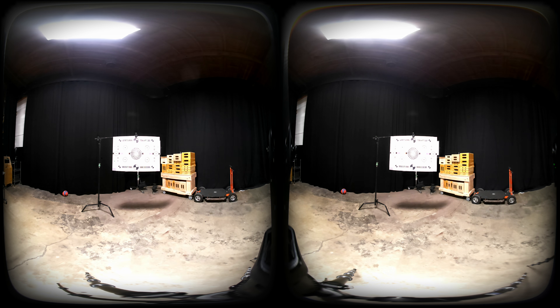Some quick specs: it shoots up to 8K but really only at 30 frames per second — there's no other frame rate option at 8K at all. You can drop down to 6K to get 50 frames per second, and those are your only two options. We also noticed some interesting behavior with lights indoors. When we had house lights on in the studio, there was some very bad flickering. Without full manual control, if you're filming indoors with flickering lights, you're kind of out of luck.